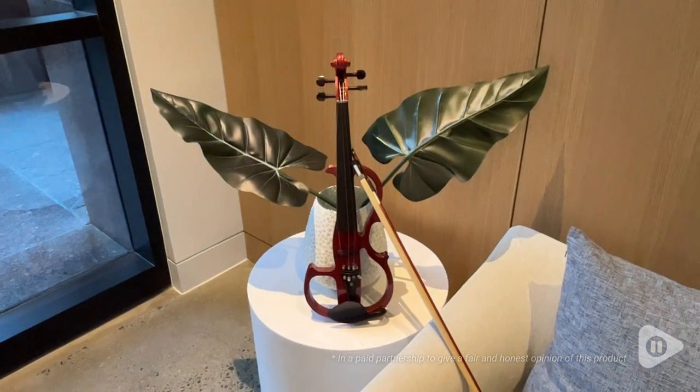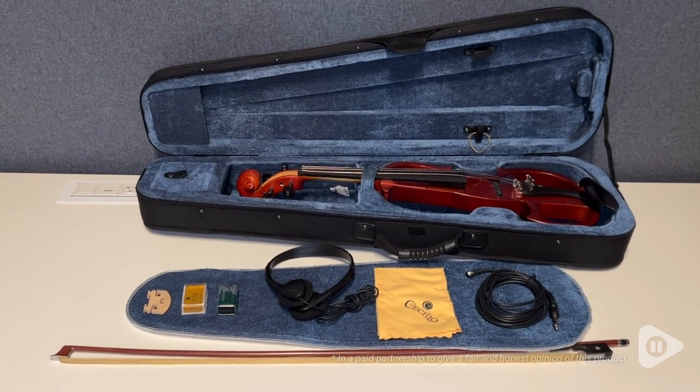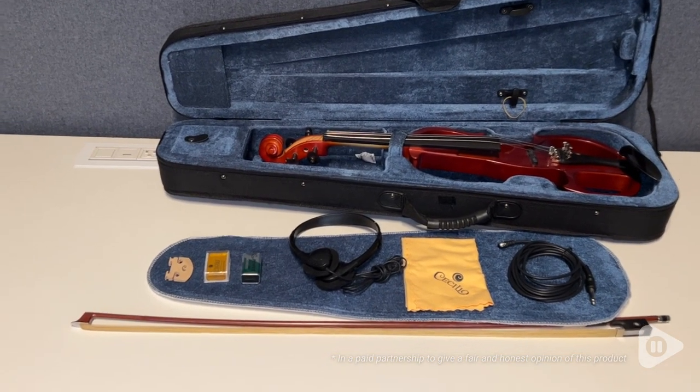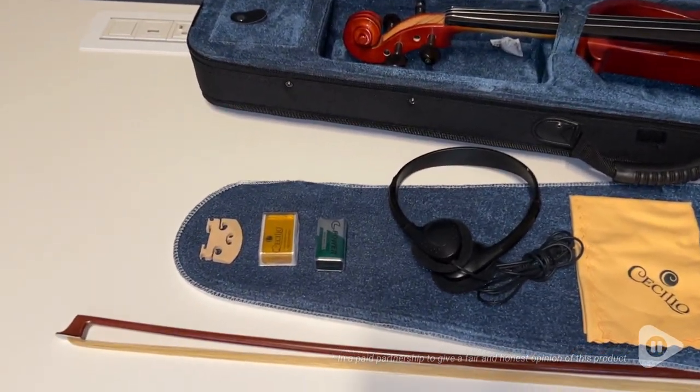I am a very, very beginner and I really hope I didn't hurt your ears in the beginning, but I'm really happy that this kit has everything that I needed to get started.